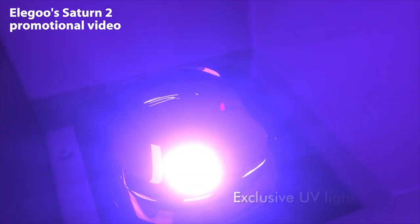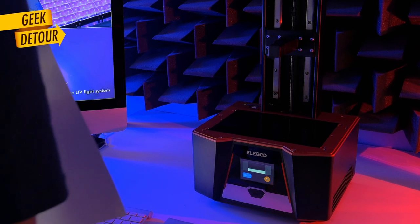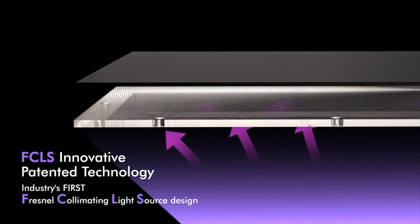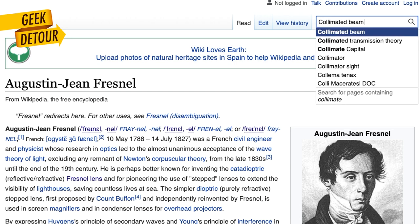The Saturn 2 is using a COB that's much more reliable and easy to get uniform exposure than a matrix source. Let me show you with a paper — I'm pretty sure some users of the original Saturn will appreciate this change. The promotional video also shows this: light comes up, but before it goes through the 8K mono-LCD, light passes through a Fresnel lens to collimate the light.